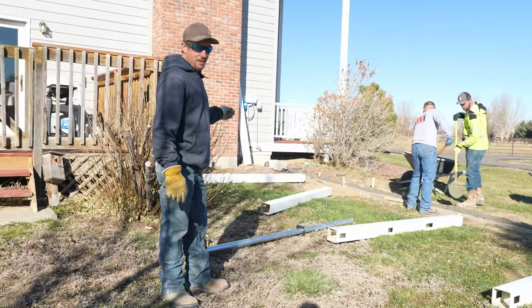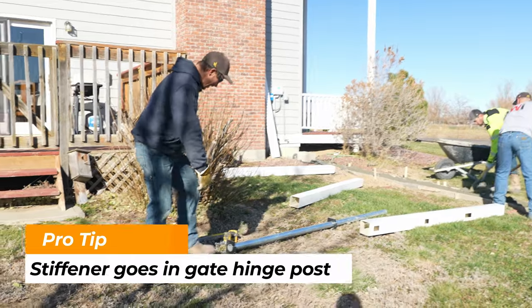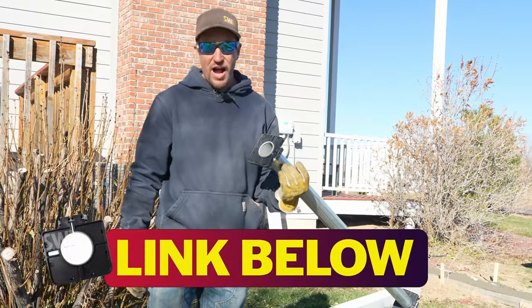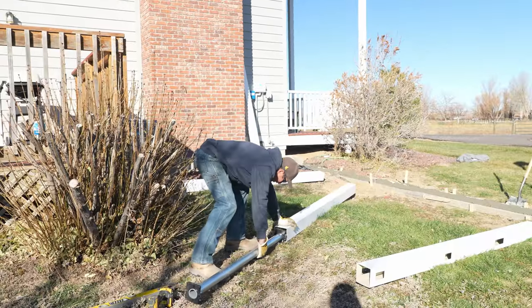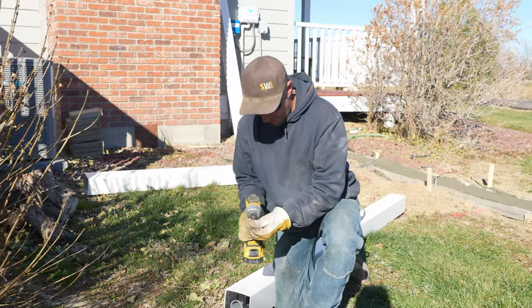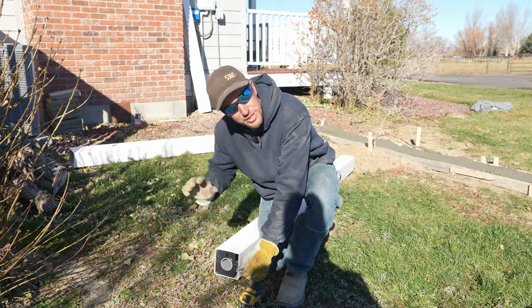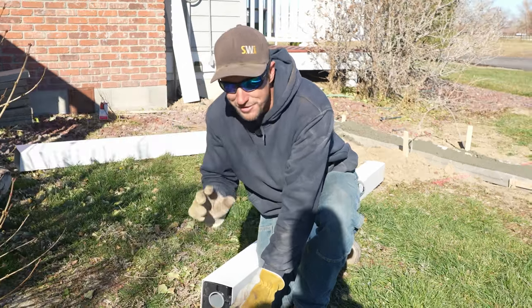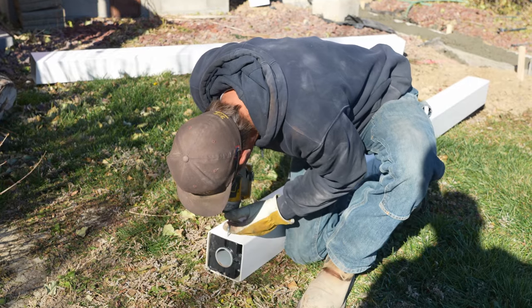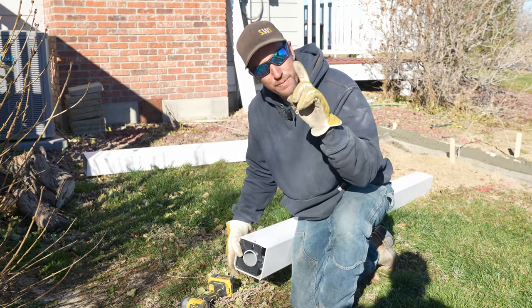We need to finish building our gate post stiffener — the stiffener that goes inside the vinyl post that we're going to hang our gate off of. What we have is a two and three-eighths SS40 post with two two-and-three-eighths five-by-five high-density post stiffeners. The trick is I'm just going to take a little one-inch self-tapping screw. I've got one stiffener right at the top and the other one set right at the top of the bottom hole. So we're just going to put a little self-tapper in right here to connect the two together so I can set one post instead of two.